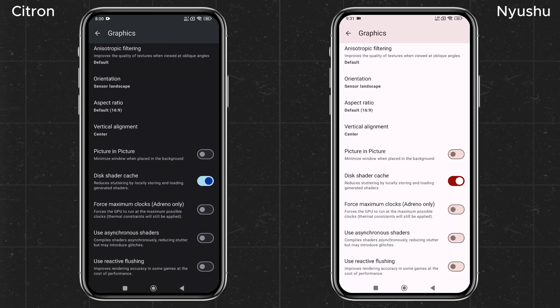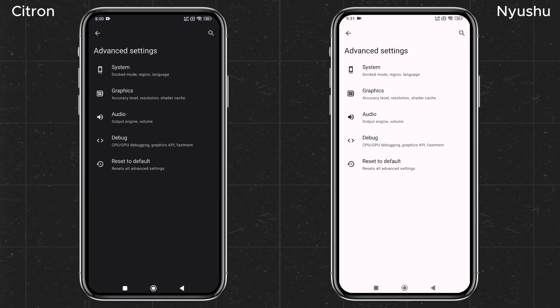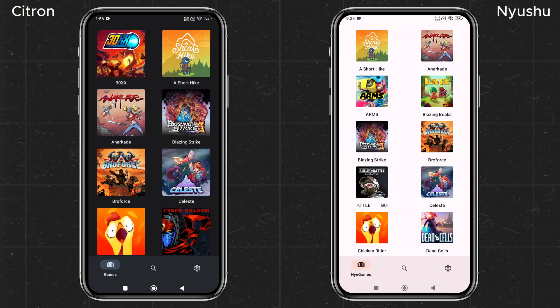You'll also have other options like DRAM, orientation, aspect ratio, and shaders, but I suggest leaving those as they are, as these settings vary from device to device — play around with them to find what works best for you. Head back to the Main Settings menu, where you'll find an option to install custom GPU drivers. By default it selects your device's GPU, and you can install a custom GPU driver for best performance, but for this video I'll try the default driver.